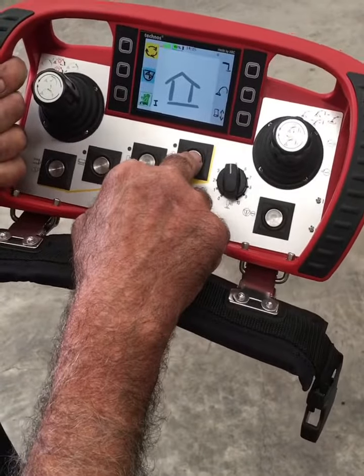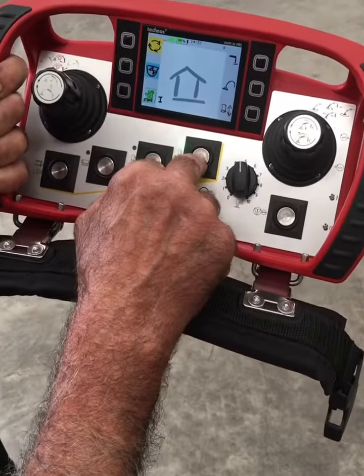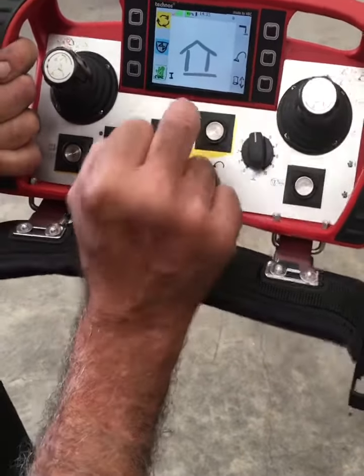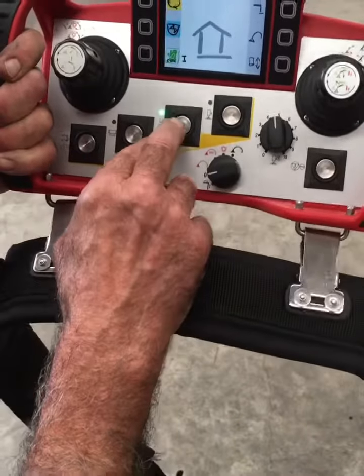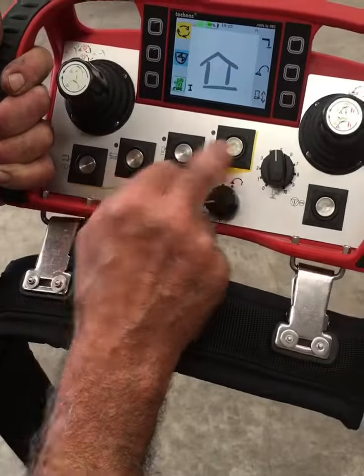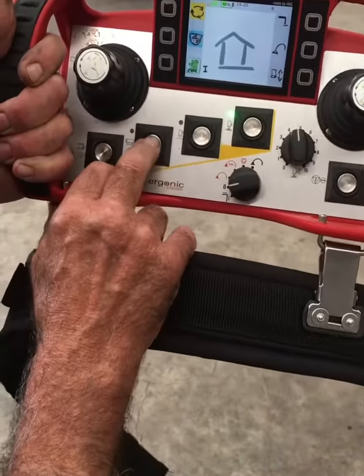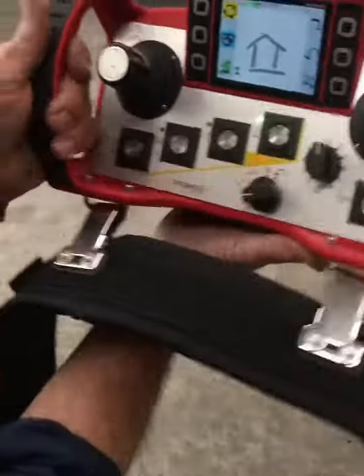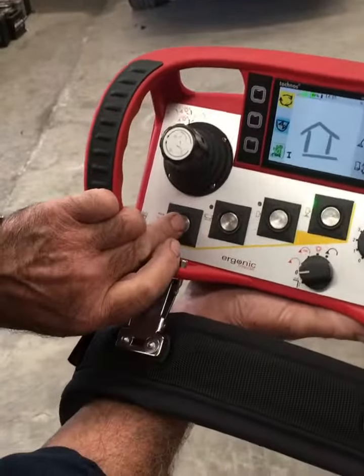When you're ready to pump: pump on, pump off, reverse pump, reverse off. While you're pumping: vibrator on, vibrator off, change over.